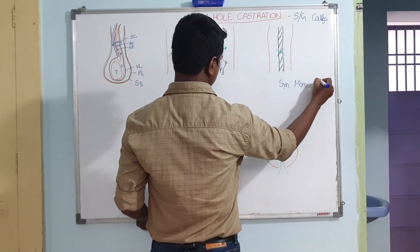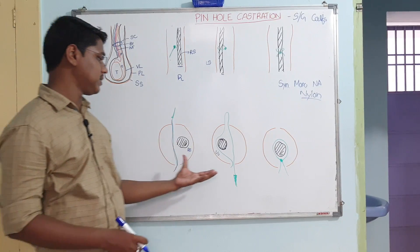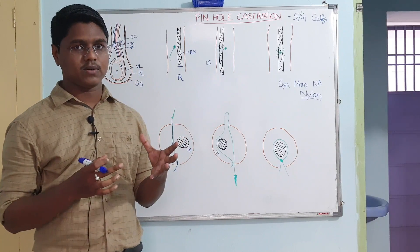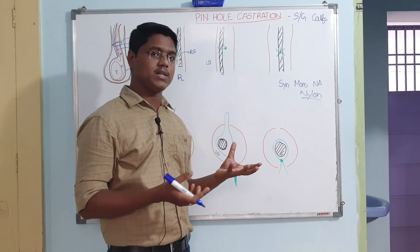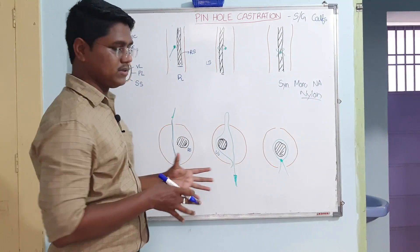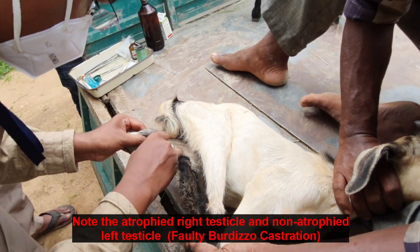You will mostly use a synthetic monofilament non-absorbable suture. Preferably in village conditions, you may find nylon, which is very cheap. This procedure hardly takes five minutes for both testicles. It is an alternative to the open method of castration. In the case of burdizzo castration, sometimes you will find in field conditions that due to improper technique, one testicle regresses while the other remains functional. This pinhole method has been found effective for castration in sheep, goats, and calves.